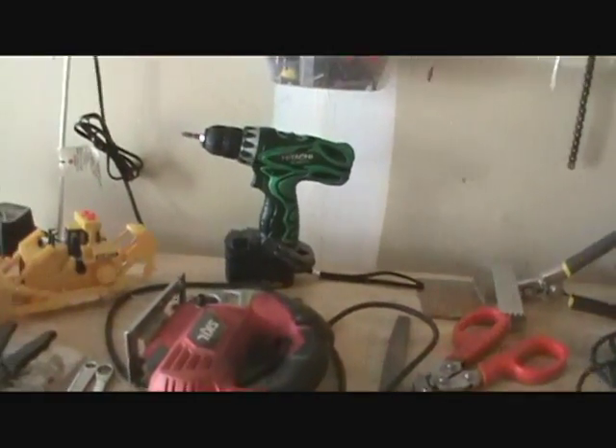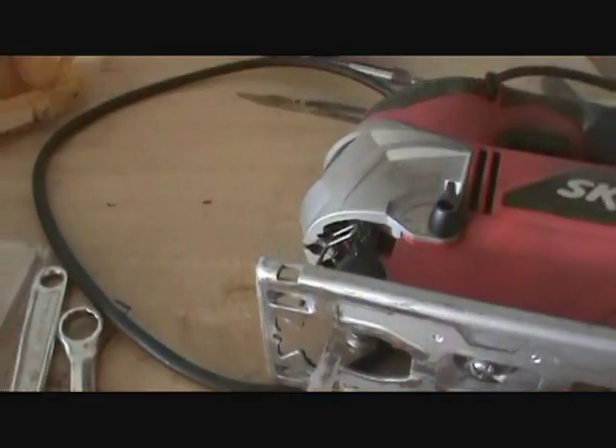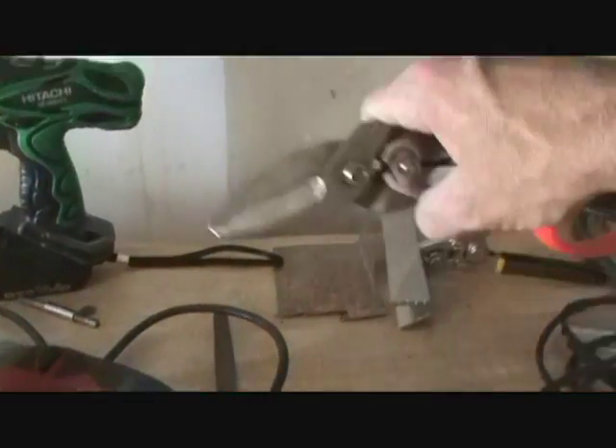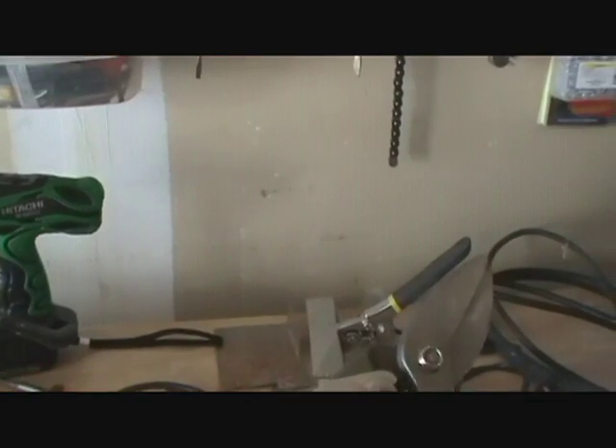The tool that I used the most was probably just a jigsaw using a metal cutting blade. I had to do a lot of cutting on some of the bigger angle iron pieces. For the sheet metal, you could just cut it with tin snips. I got these at Harbor Freight as well — it was like $2 or something like that.